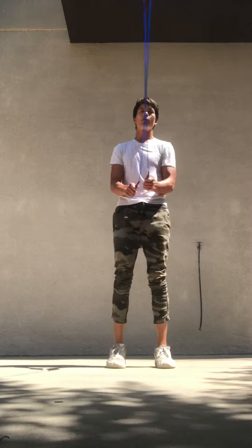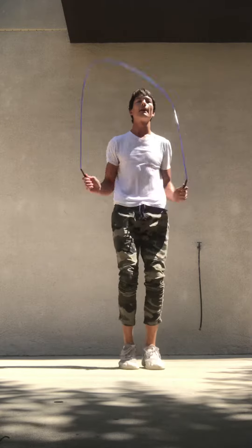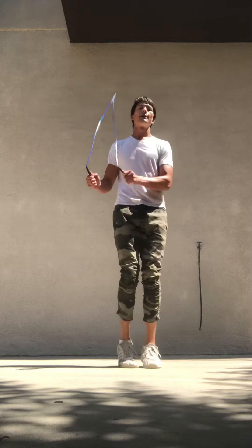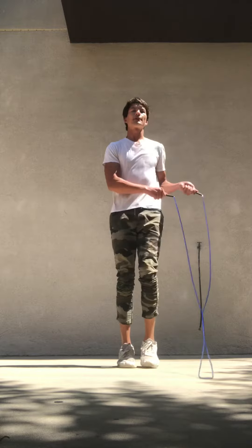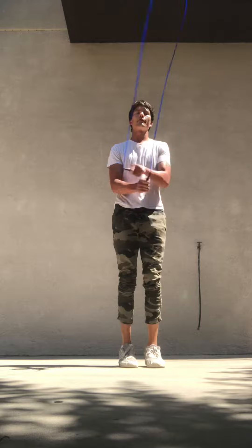And what you're gonna want to do is get that to the point where you can do it in intervals: one-two step, two step, step, step. This will get your body kind of used to jumping once over the rope.